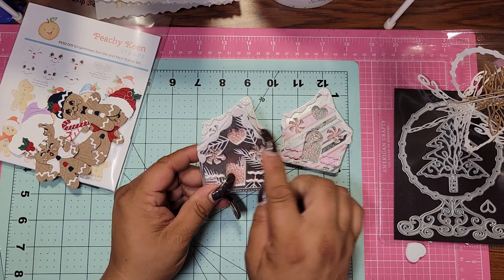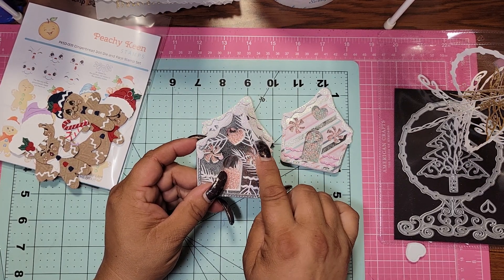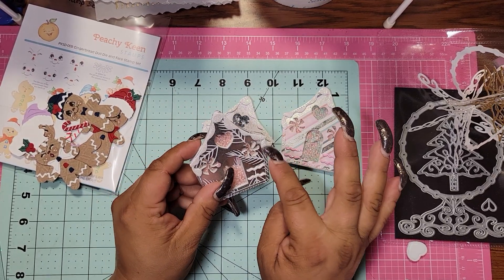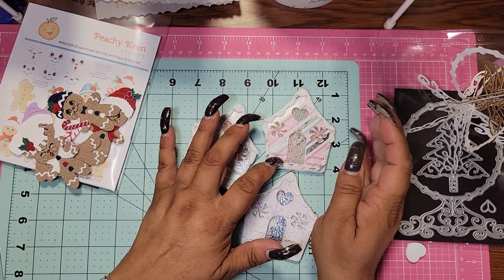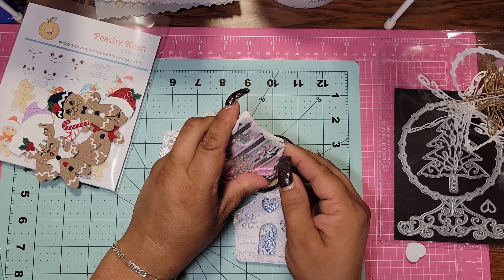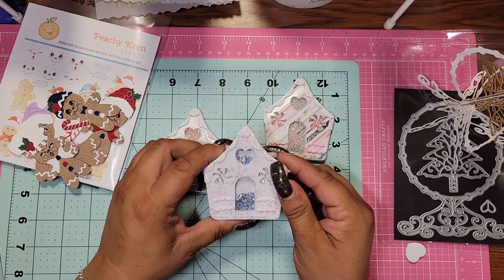Now I kind of screwed up because the snow piece that hangs on the house actually hangs off of the house, but I cut it out in my glittery foam and it's sticky on the back. So I couldn't let it hang over because it was picking everything up and getting stuck to anything it was by. So I just cut it off and then put the snow drops there. I think it looks adorable and I think either way would be cute. And see, I'm getting stuck to myself because, like I said, it's sticky on one side — so unless I fold it over and stick it to the house, it's going to stick on everything.